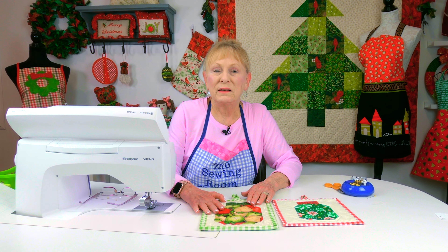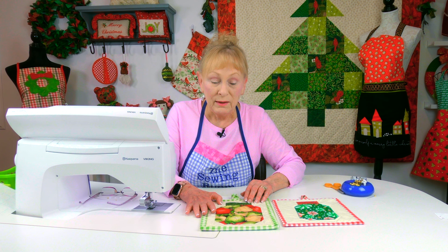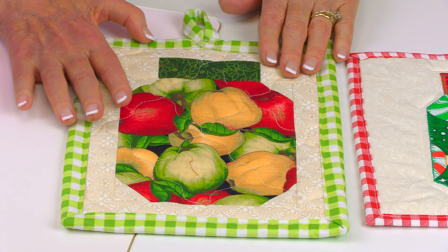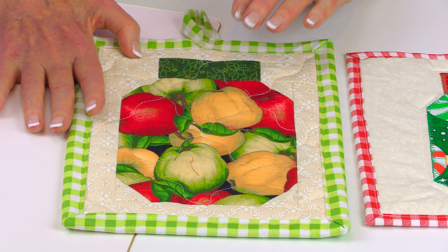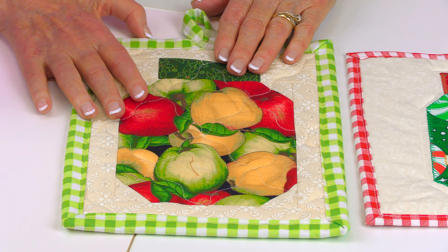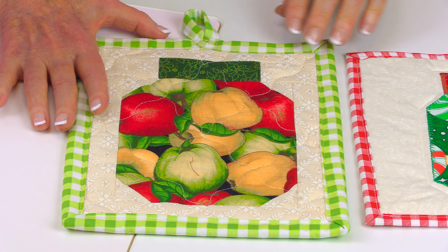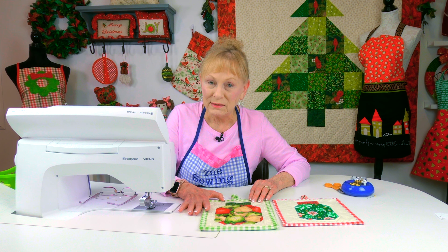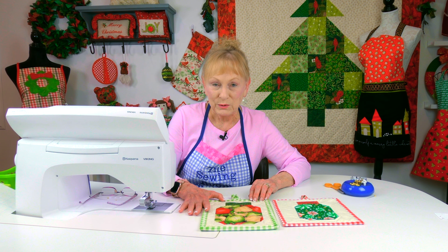This is another version of the mason jar — this is not applique but is actually a lot of different pieces of fabric stitched together. If you're interested in making a mason jar inside of a mini quilt block, there will be a link listed below your YouTube screen.